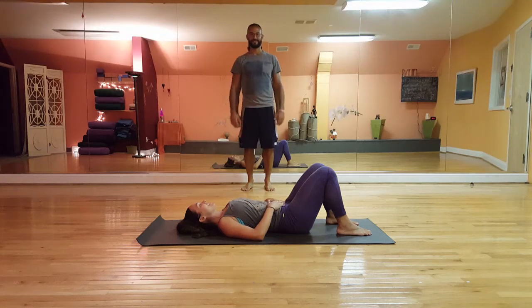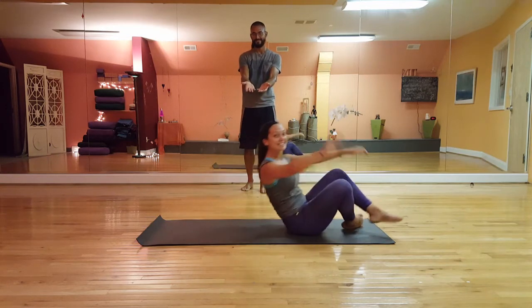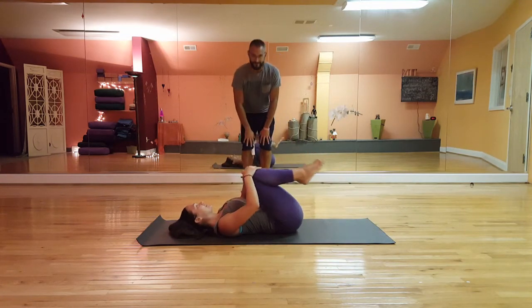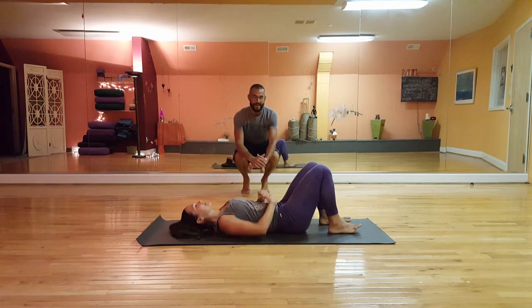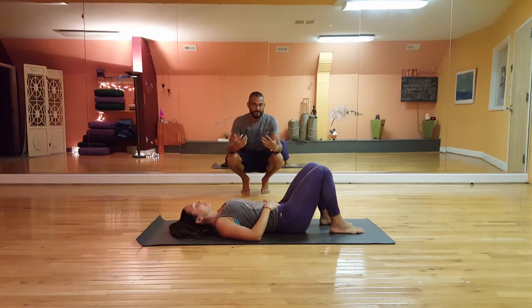Hello, this is Jason from AC Yoga and this is lovely Ashley. Today we're going to demonstrate some yoga that can be done on your back. It's great for waking up in the morning, before bed, or if something's going on that you just can't quite move around that well — standing up or seated. Everything can be done here with the support of the ground.